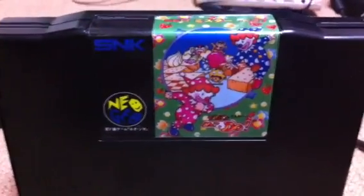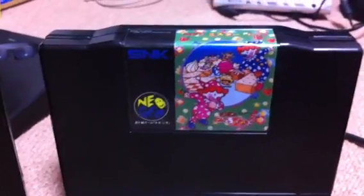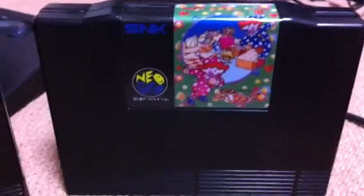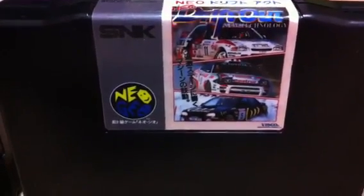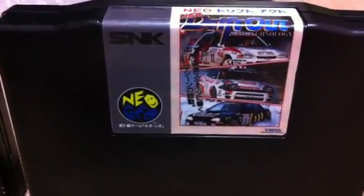The first one here is Neo Mr. Do. Now this is a game that I converted, and the label I wound up getting off the net, so I just printed that off and got that made up. That one looks good — I didn't make that label at all. The next one is Neo Drift Out, another one that didn't come out on the AES, but another fun one to have. This label as well I wound up printing off.